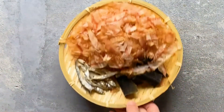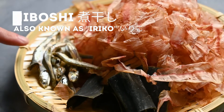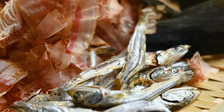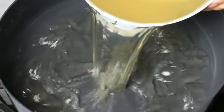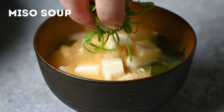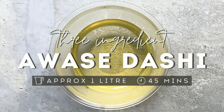However, in this recipe I'll be adding a third ingredient: dried sardines called niboshi or iriko. These three ingredients together make a rich broth which is slightly stronger than a basic dashi. It's perfect for dishes like udon soup or miso soup. This recipe makes about one liter of dashi and takes roughly 45 minutes.